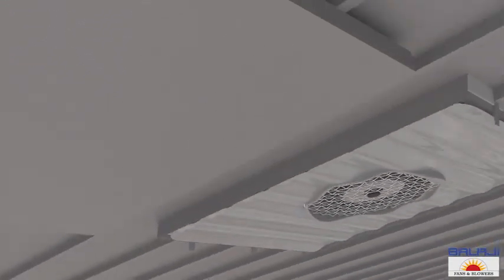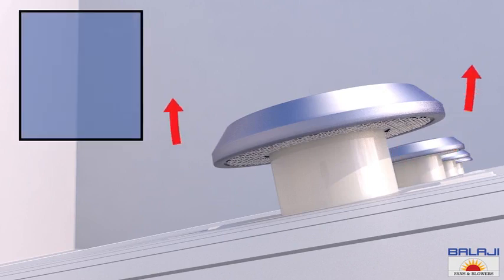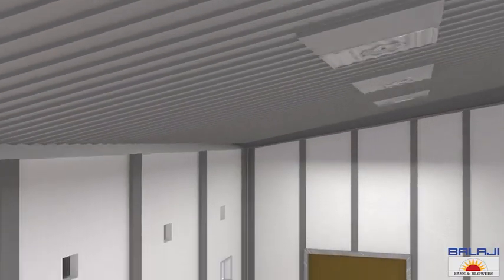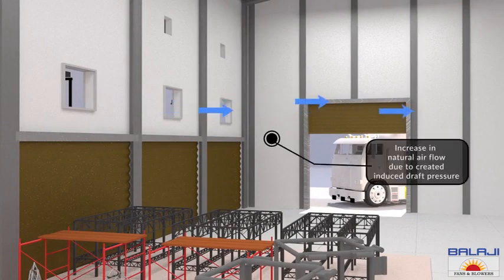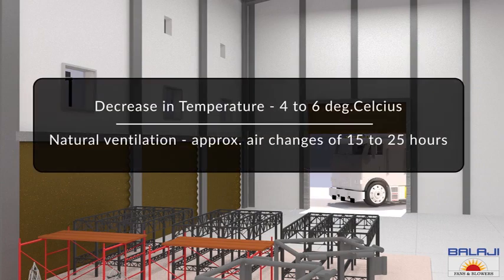These fans mounted on the roof are the most effective fans to extract fume, heat, humidity, toxic gases, and smoke from the working plant. They also create induced draft pressure inside the working premises and force more natural air to travel inside the factory. This lowers the temperature by 4 to 6 degrees and provides effective ventilation at approximately 15 to 25 air changes per hour.